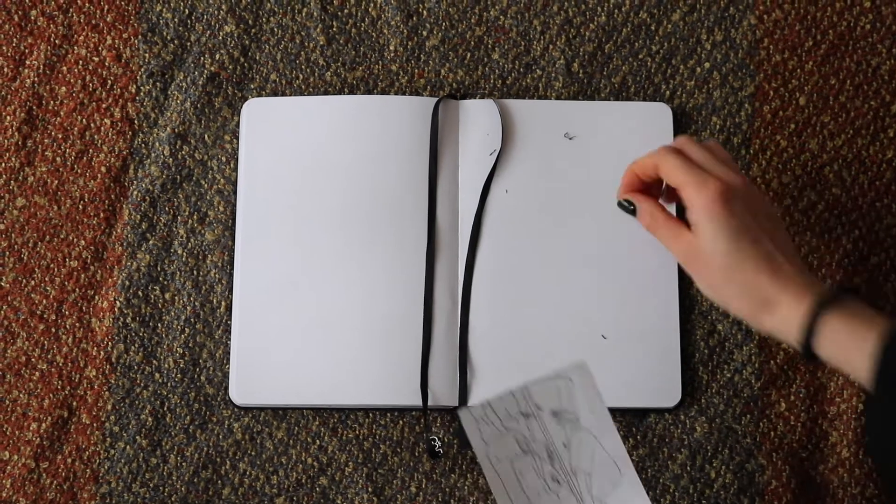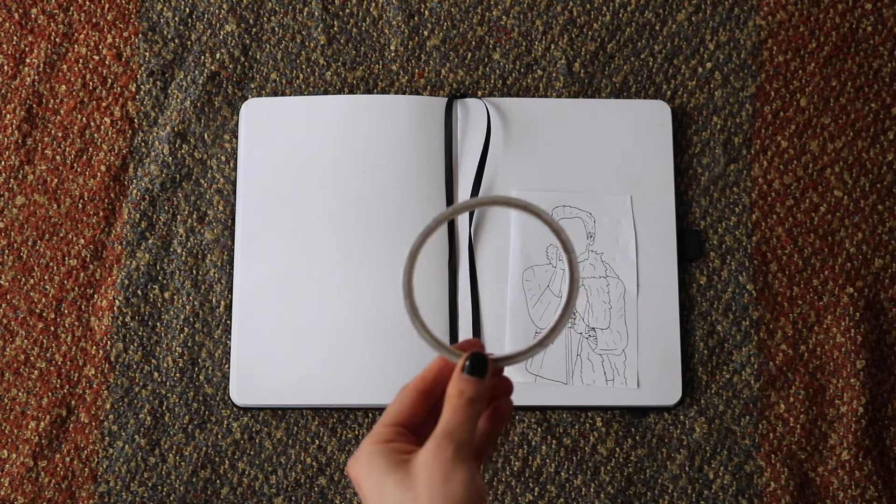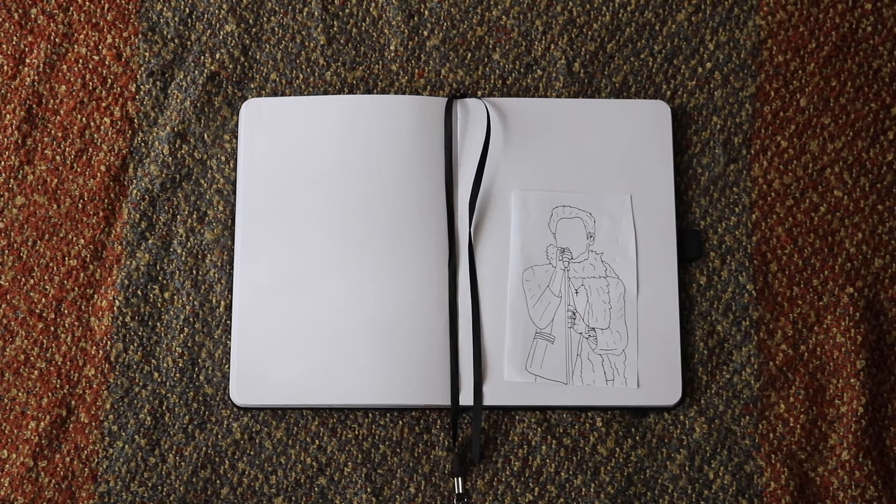After clearing away all the eraser rubbings, I got my double-sided sticky tape, cut some out, and stuck it on the back.